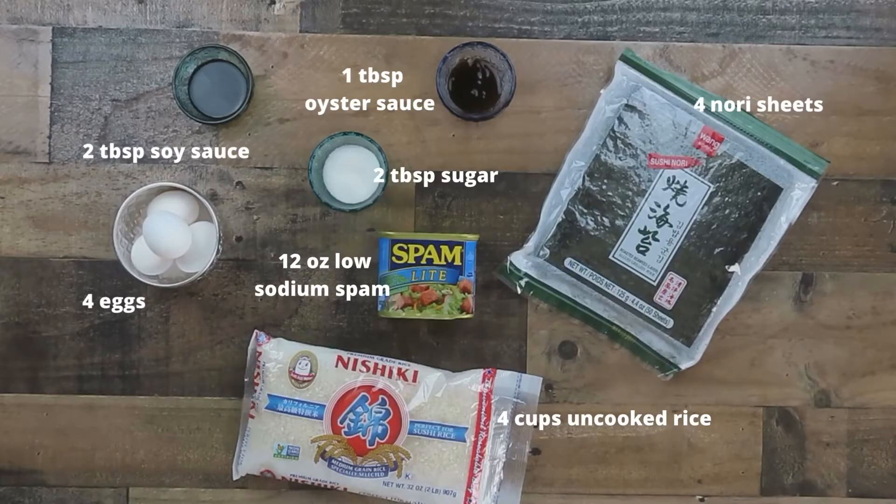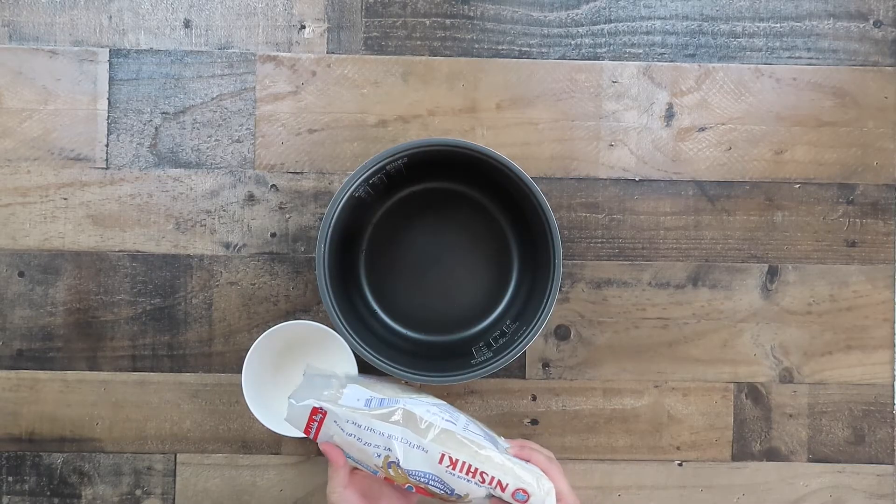These are the ingredients you will need to get started.